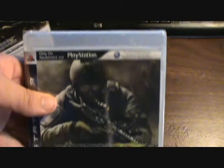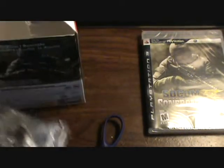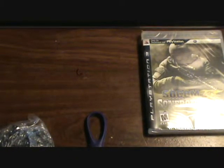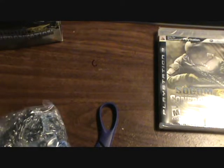It looks like it's pretty packed in there. First, we have this game, which I'm not going to open up because I'm just going to save that for later. And then... that is the headset. I guess there's some kind of sheet in here — let me just get that out. It looks like it's just a sheet.